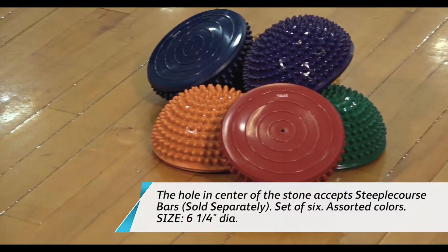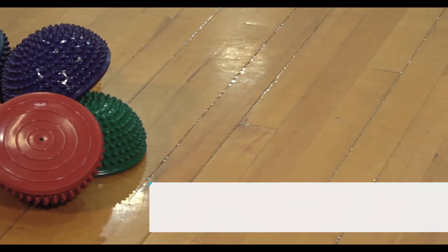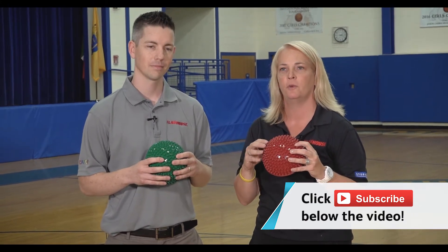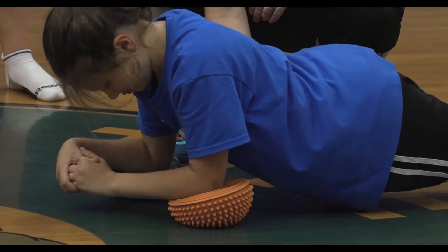Balance pods are great, they take your fitness to the next level. You can add them into your circuit training, into your fitness activities. You can use the smooth side, you can use the spiky side, and it's going to elevate your students in a fun way, bringing their fitness to the next level. So Colleen's got a great workout coming up with the balance pods, coming up next on the Flag House Activity Channel.